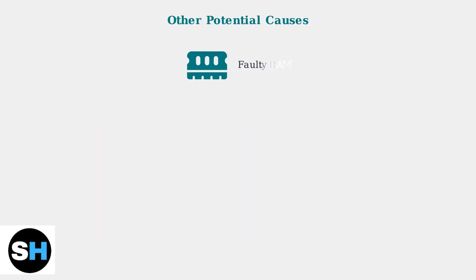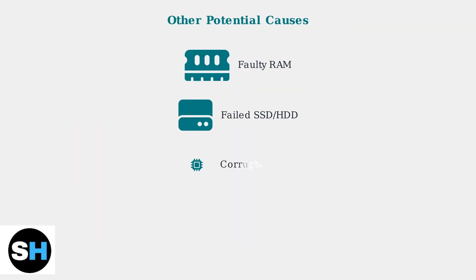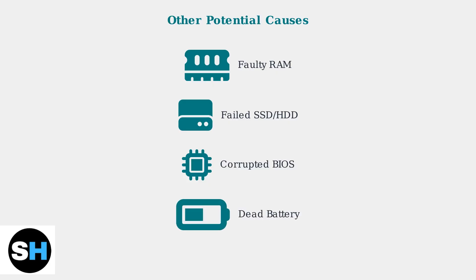If these basic steps don't work, the problem may lie with internal components. Faulty RAM, a failed storage drive, corrupted BIOS, or a completely dead battery can all prevent your laptop from turning on. Try reseating the RAM modules and checking all internal connections. If you're not comfortable opening your laptop, it's time to contact HP support or a qualified technician.